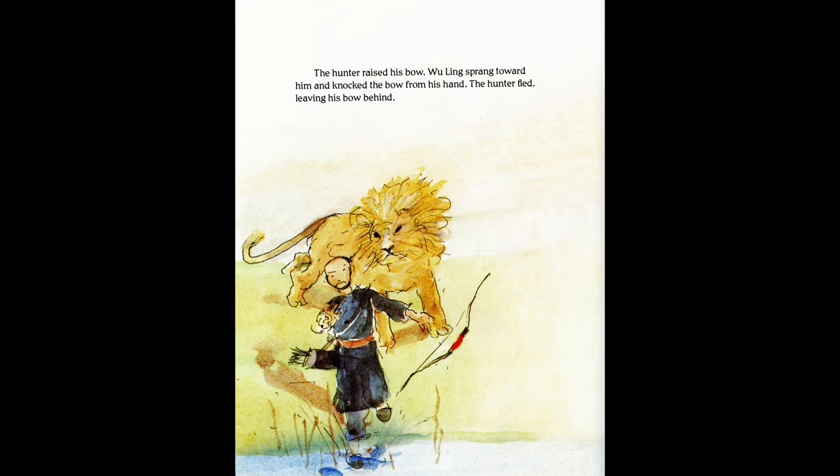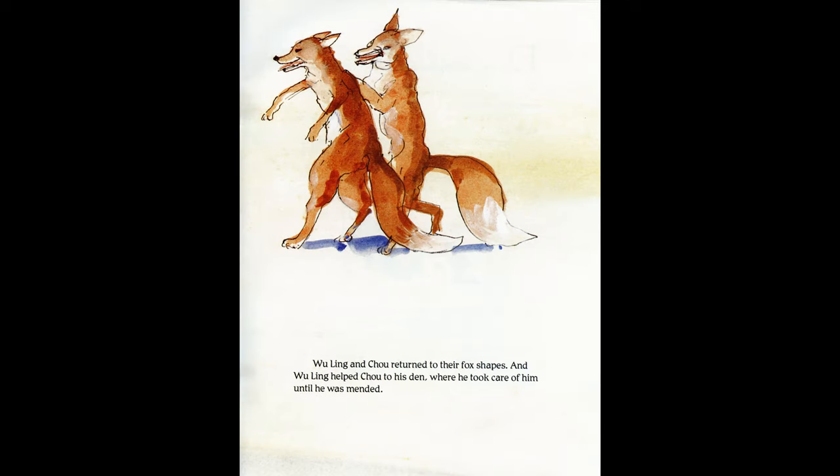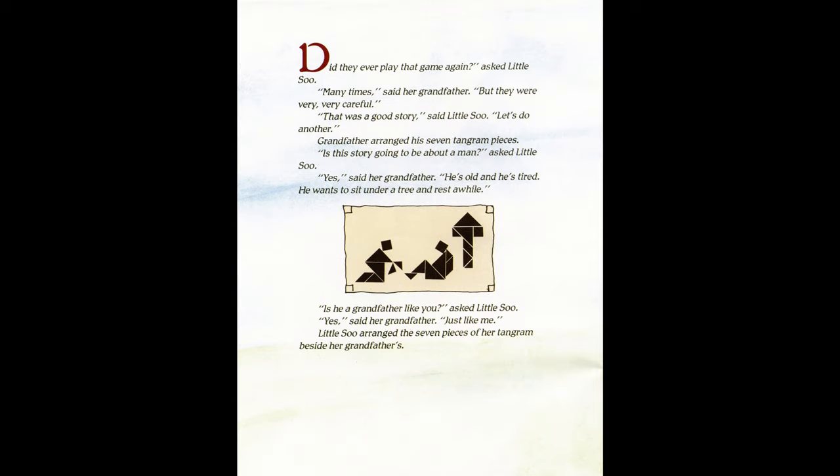The hunter ran toward them. "Fly away, Wu Ling — save yourself!" Zhu urged. "I won't desert you," cried Wu Ling, and with a mighty roar he changed into a lion. The hunter raised his bow; Wu Ling sprang toward him and knocked the bow from his hand. The hunter fled, leaving his bow behind. Wu Ling and Zhu returned to their fox shapes, and Wu Ling helped Zhu to his den and took care of him until he was mended. "Did they ever play this game again?" asked little Sue. "Many times," said her grandfather, "but they were very, very careful." "That was a good story," said little Sue. "Let's do another!"